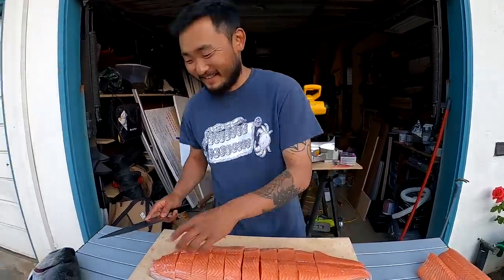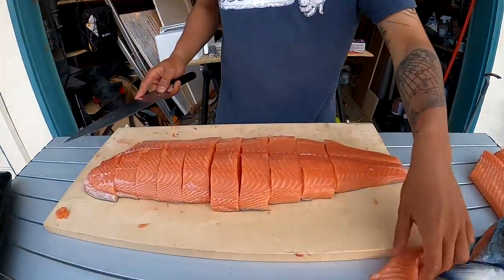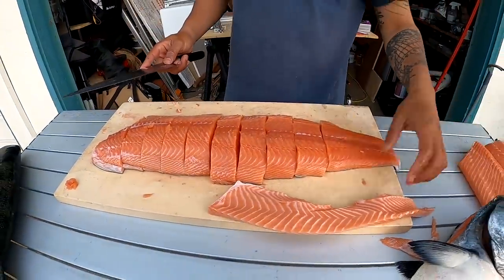Thank you for watching guys, see you next time! Hey — and don't bring me your fish trying to make me fillet it — it's only for Nick. Special thanks Taku! Alright guys, till next time!